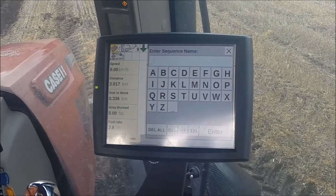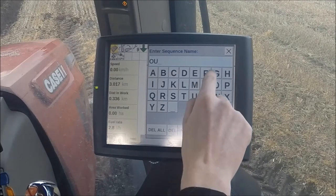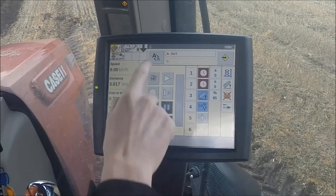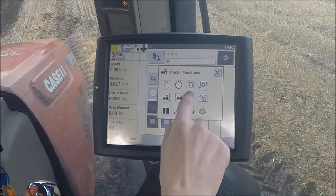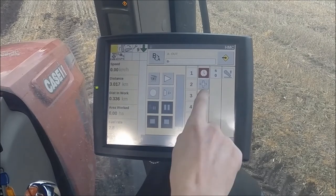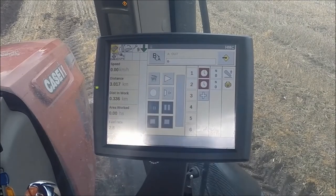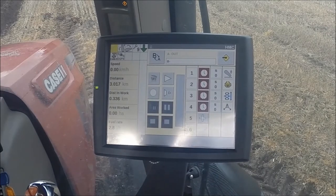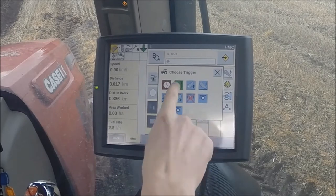We now have a complete sequence for coming out of work and we can name it. We can then record a sequence B for putting the plough back into work. We will quickly do this now — what it will include is lowering the plough, engaging diff lock, increasing forward speed and engaging guidance. I will then put the appropriate trigger points in.